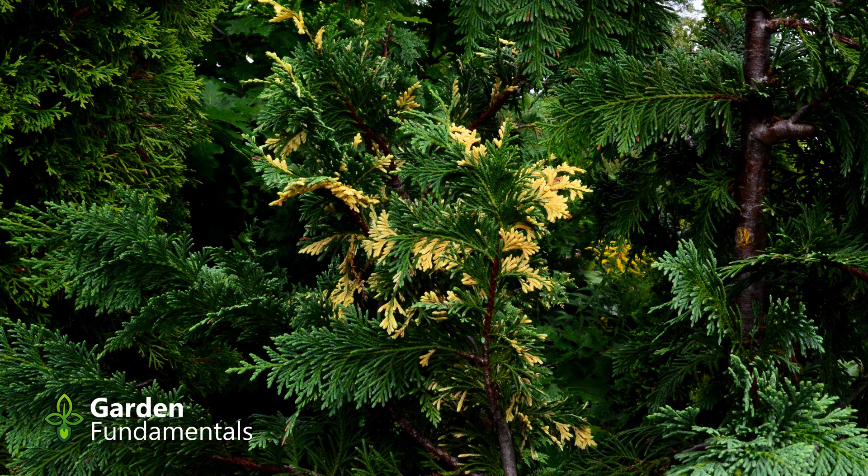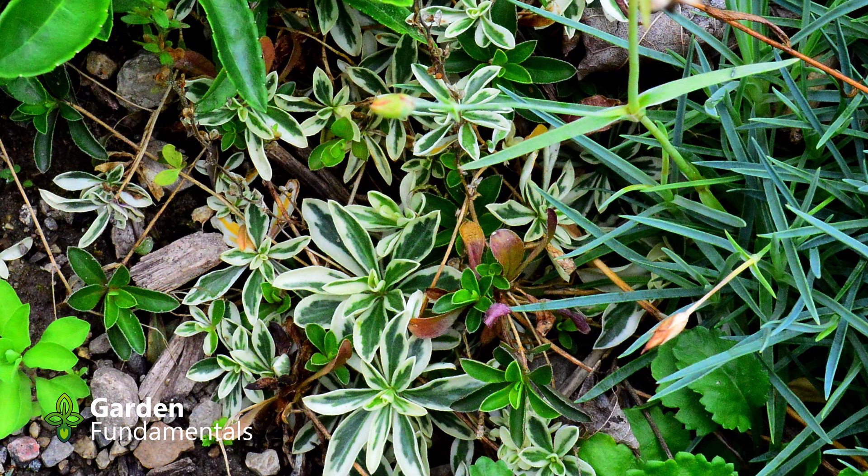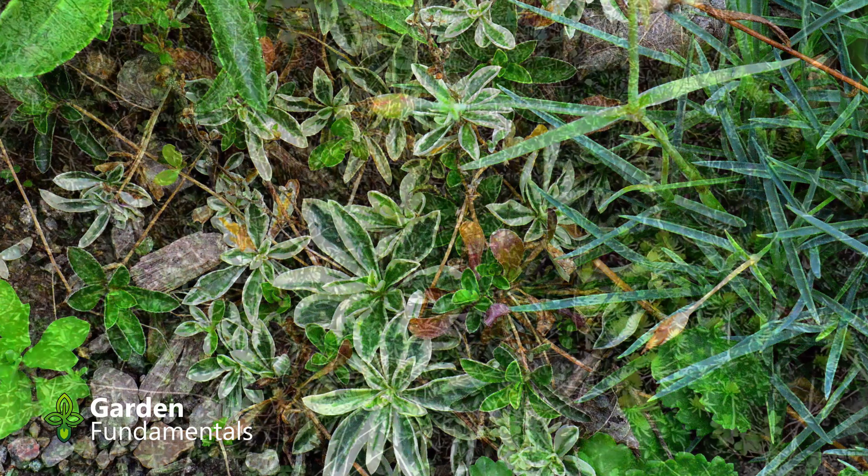This little piece is the only yellow part left. This is a really nice sedum — it has a nice white and green leaf, but it reverts to all green very easily.